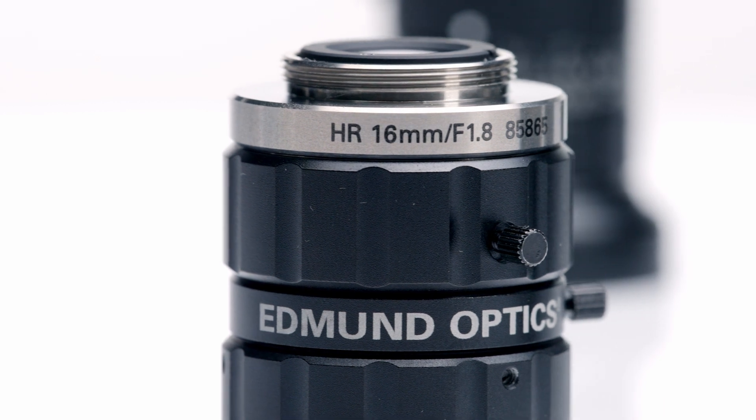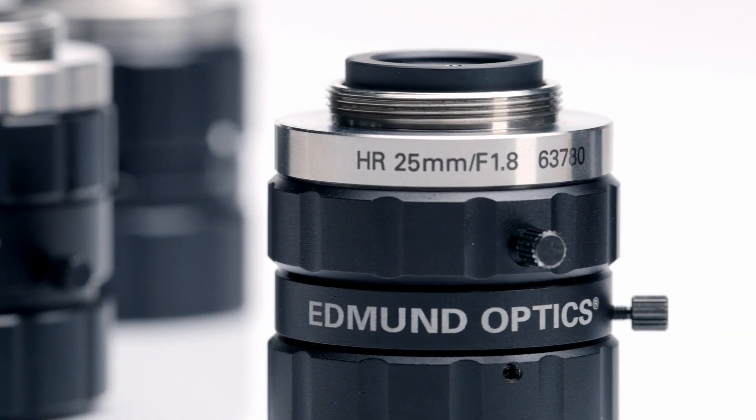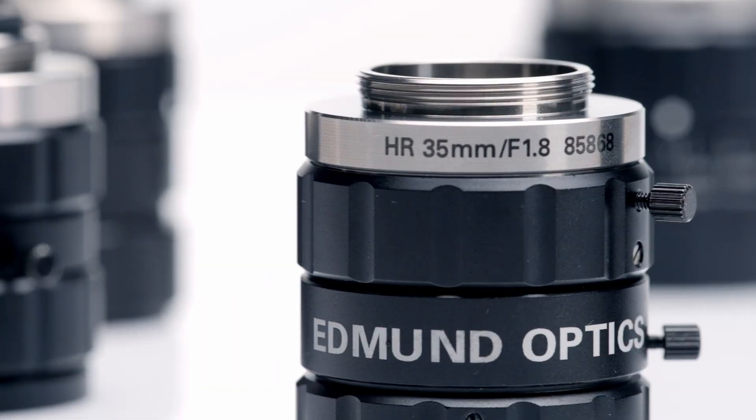All lenses are C-mount and feature locking focus, iris rings, and a front filter thread to allow the use of standard optical filters for increased versatility.